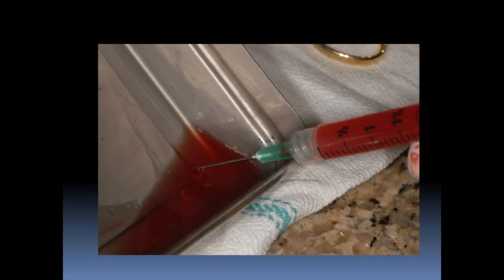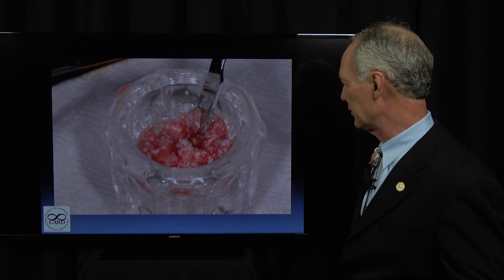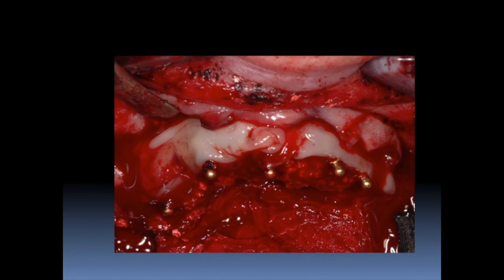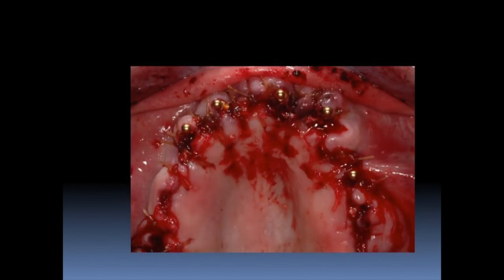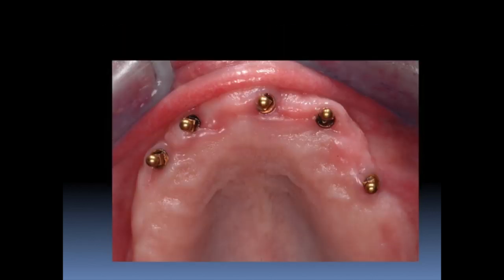Here's the serum from the PRF — using that, and the PRF cut up in the freeze-dried bone, mixed with the serum. Packed around the implants in the sockets, then placing the PRF over the freeze-dried bone mixed with PRF as the membrane. You can see just the tips of the implants shining through. Three months later, this is the maxilla.